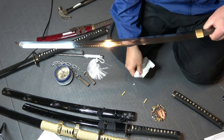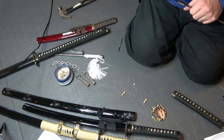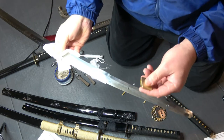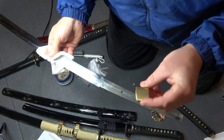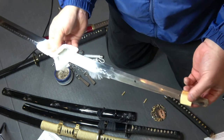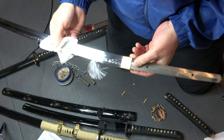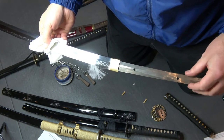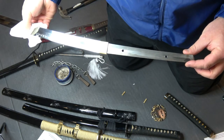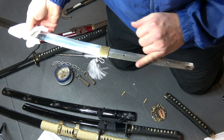So let's put this back together. The habaki is already on here — this is called the habaki, which is the collar; it could be made of brass, copper, or steel. This is what goes back first — you slide this onto the tang. This is the tang of the sword, the part that wouldn't be polished or finished; it's hidden under the handle. This is called the nakago. Nakago is the tang.